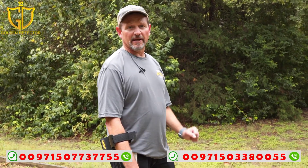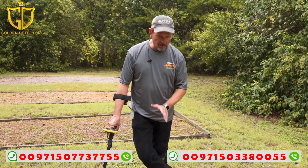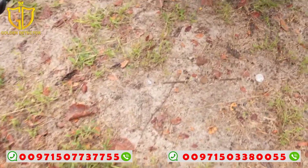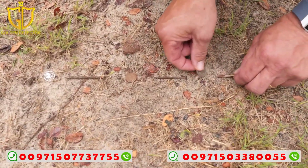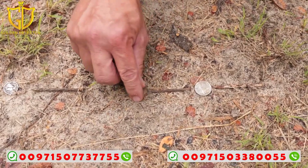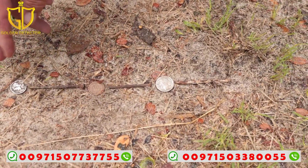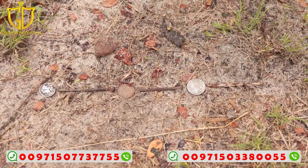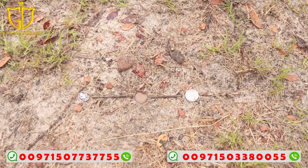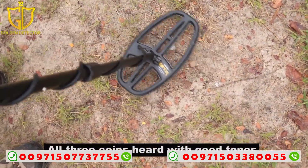I'm going to do this test again but move the targets closer to each other — settings unchanged, still in multi-frequency. I'll squeeze everything in, putting the nails almost touching the coins, essentially tail to tail. Silver dime, Indian head, and the nickel all in that same line. You're still going to listen for something above the iron tone range when digging in trashy iron like this, and as I go through, you can hear some good signals popping out of there.